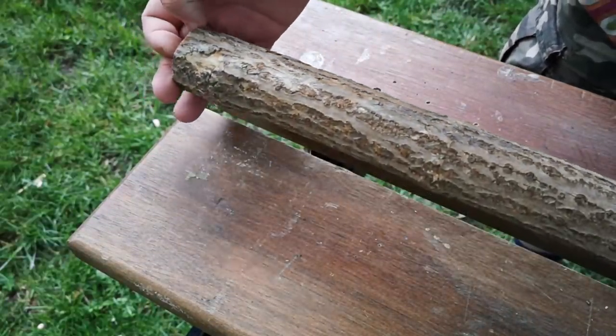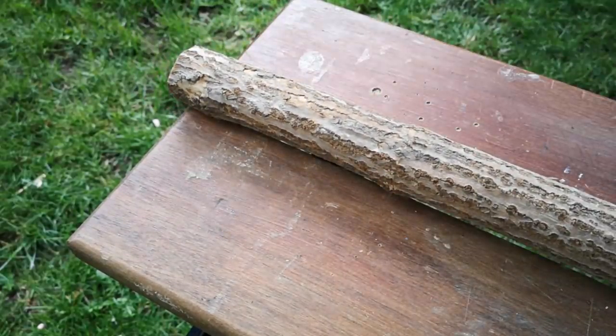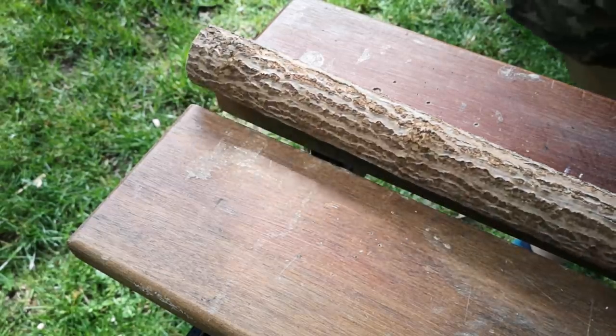I've had this piece of elder log sitting in my workshop for several years. I thought it might be fun to make a wand. Now don't get too excited, this is just going to be an elder wand — the indefinite article.